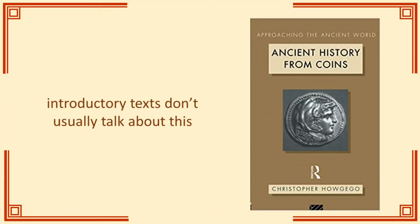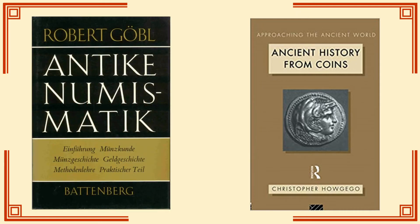This book by Howgego is often cited as a good introduction to numismatics. To be fair it is, but it doesn't really cover any of this. Like most introductions to numismatics, it is primarily a history, not a guide to practice. The exceptions I can think of aren't in English. Measuring coins is just one of those skills you are supposed to pick up on the job.